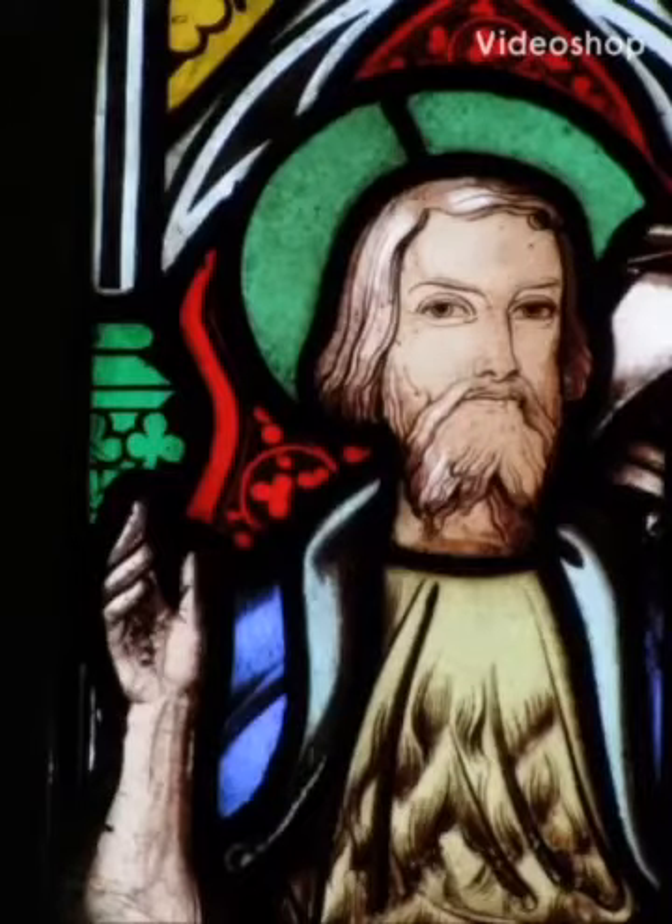This is a detail from our window with John the Baptist. We learn in the Bible that when he was living in the wilderness, he lived on honey and locusts.